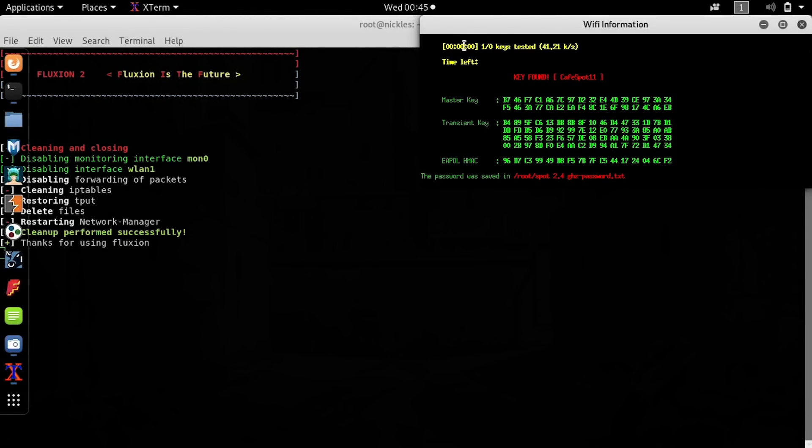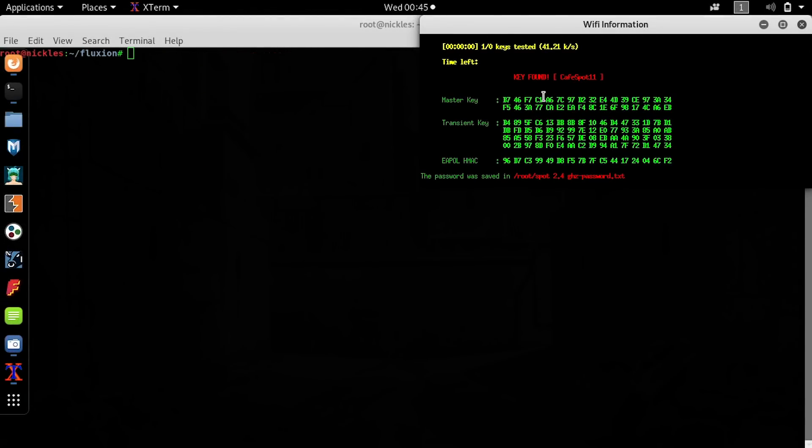We can see that we successfully cracked this key and we have the password for the wireless network. That's because somebody on the network was tricked into supplying the password, and then we were able to verify it cryptographically by comparing it to the hash that we grabbed in the first step.